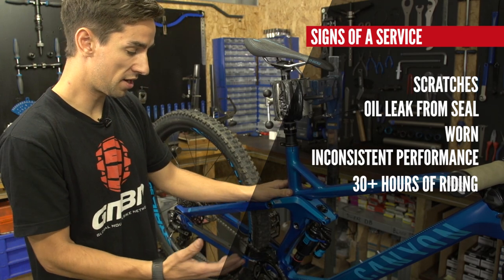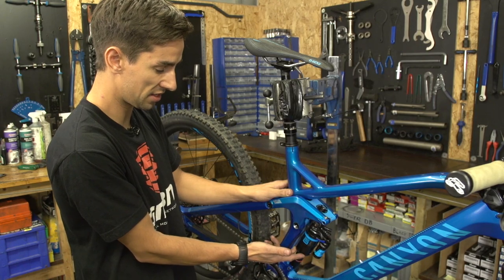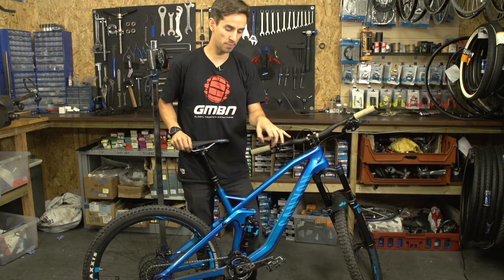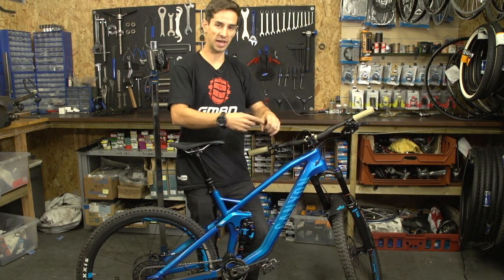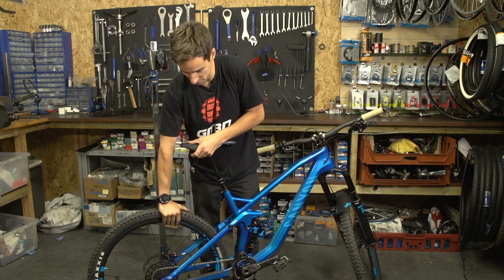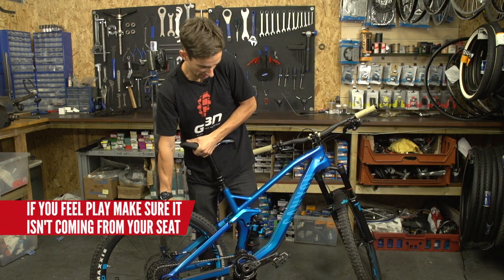In normal running of the bike, just make sure it's nice and clean and you don't let mud and dirt build up around that seal. Shocks have bushes in the ends where they mount to the frame — they're like plastic sleeves that the bolt goes through and they move when the suspension moves, so they do wear out. To check those, hold the back wheel onto the floor and just pull up on your seat — there shouldn't be any movement or knocking.